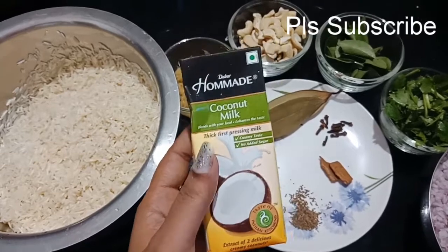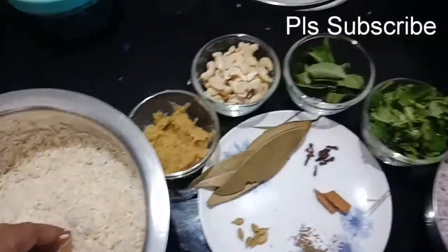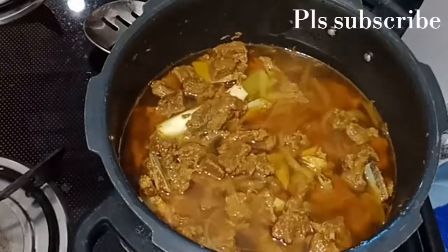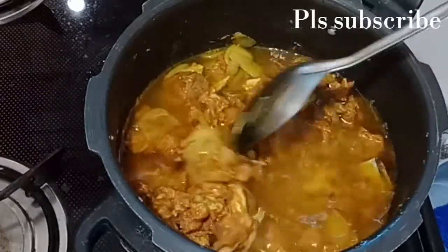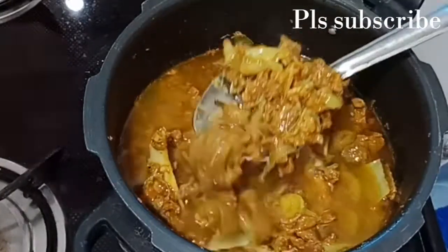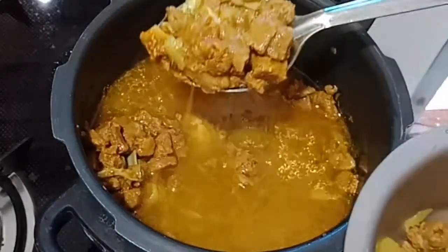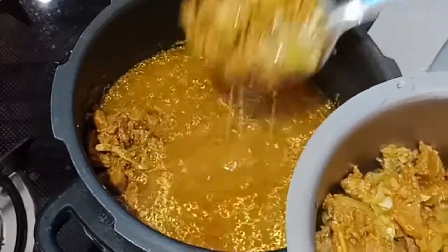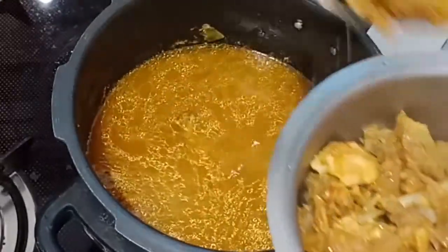Homemade coconut milk — I already started making coconut milk. We have 4-5 cups of rice. I am going to open the pressure cooker and separate the mutton. The mutton is easy to separate and the curry is ready.